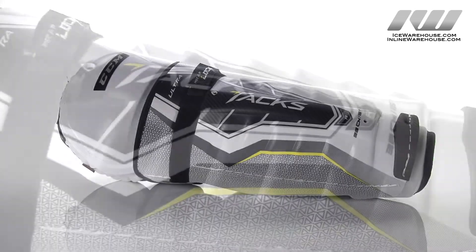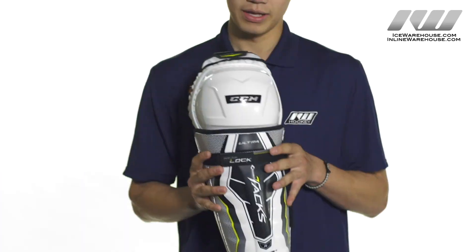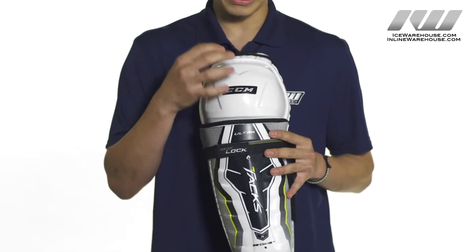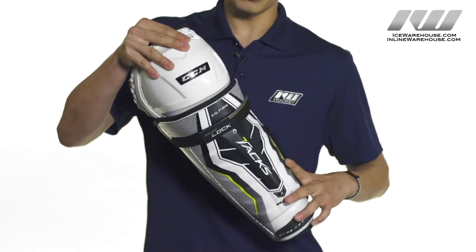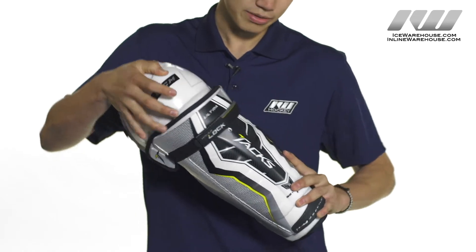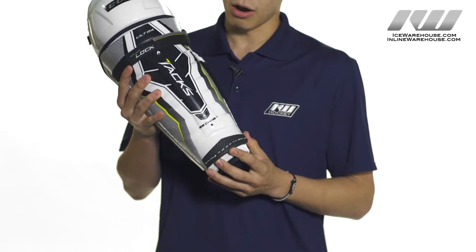The UltraTax uses a hard PE plastic shell with a shin guard ribbed for energy dispersion. The kneecap uses JDP technology, which is designed to disperse the energy from impacts away from the knee joint. In between the two is a medium density foam which is going to help out with shock absorption. At the base is a foam wrap which will reduce wear and tear on your skates.